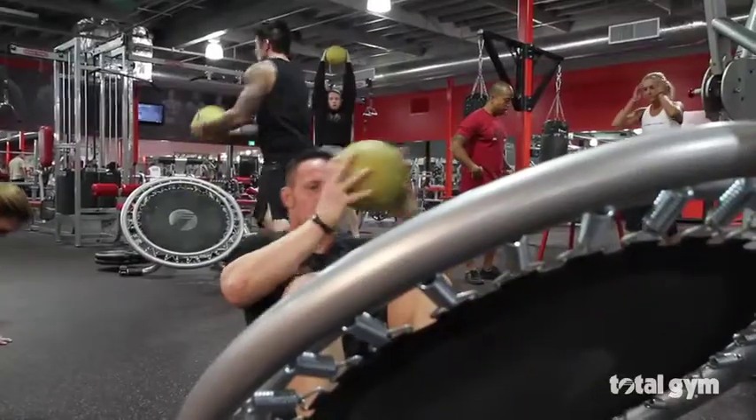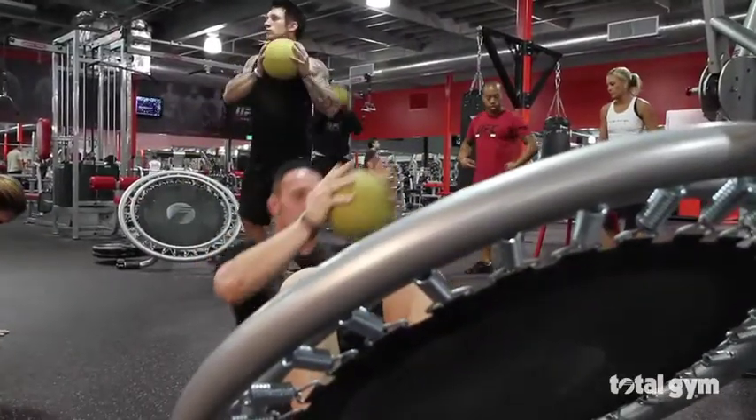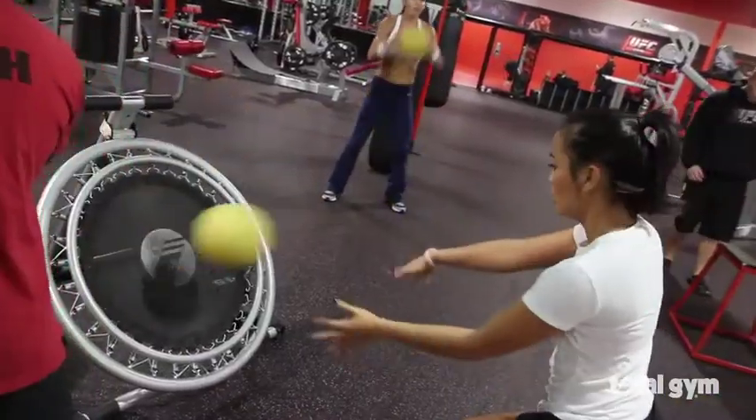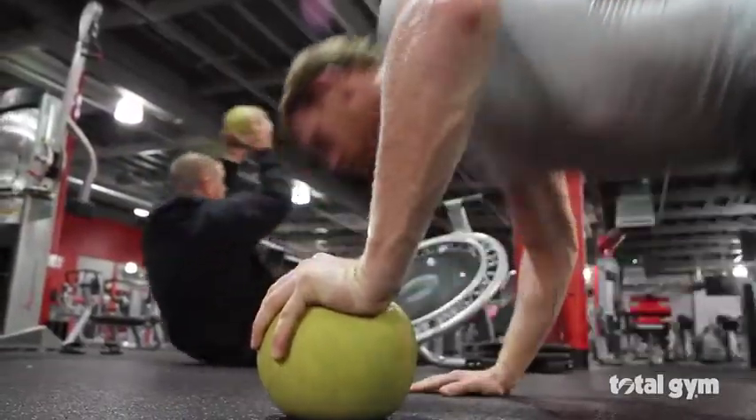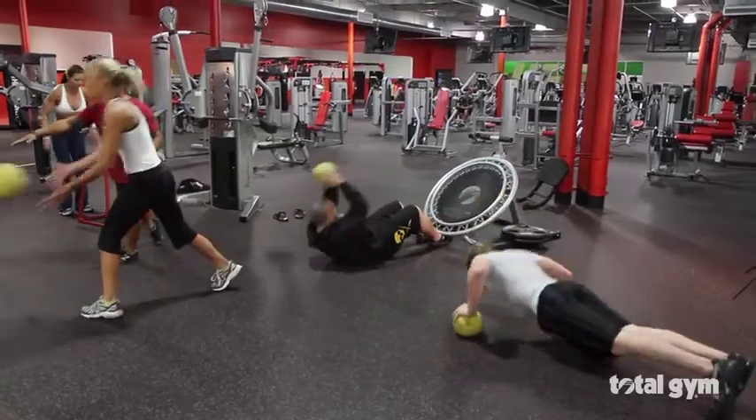UFC Gym is a very unique brand. We built this club based on how a UFC athlete trains, but we took that to mainstream. And so it's a very, very functional gym. The Total Gym equipment not only complements that type of training, but supports what we need to do to get our member base to be able to train like a UFC athlete. I would not have equipment that does not help me drive that brand. And the Total Gym Plyle Rebounder does that.